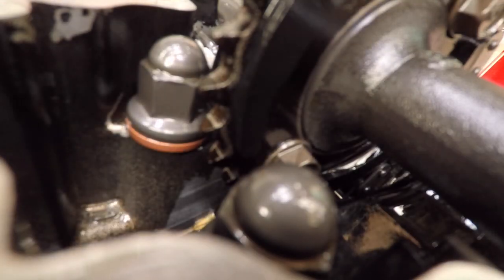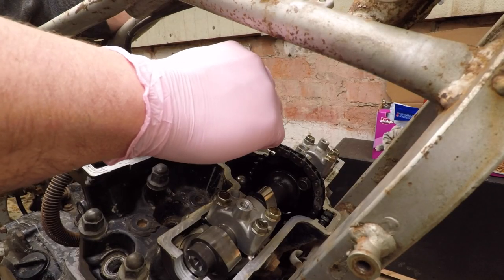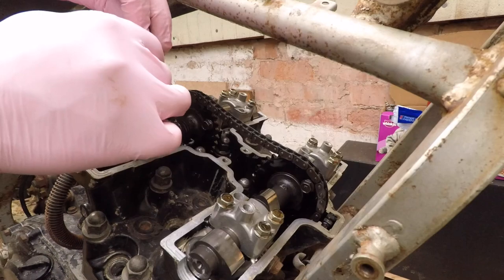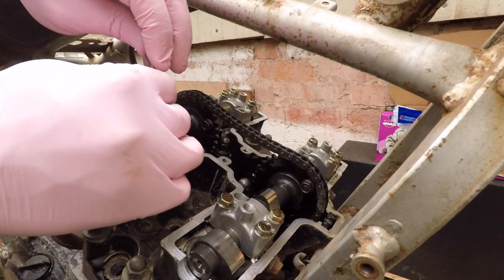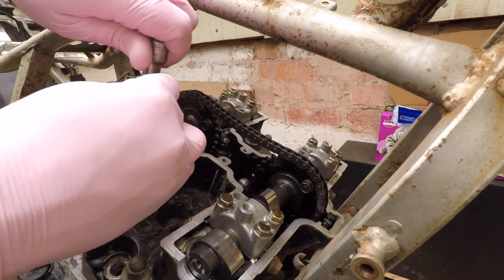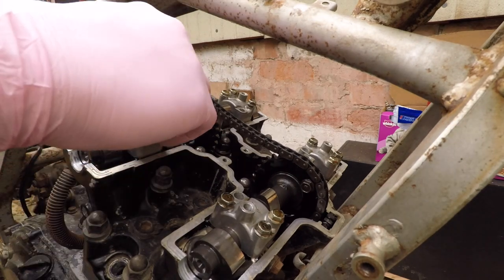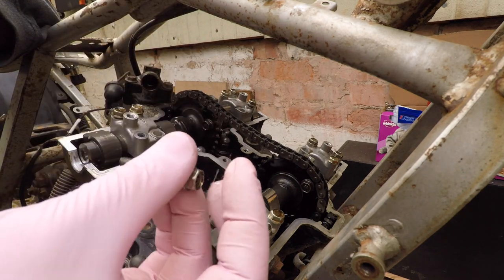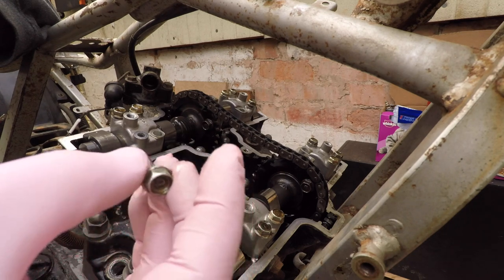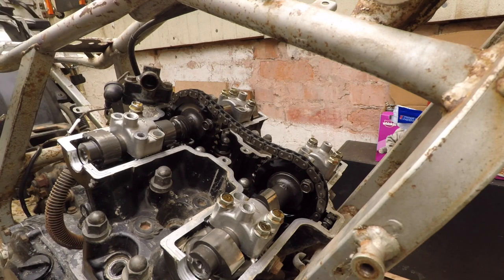Got it. Now this chain is loose. In the manual it says you should remove the screws evenly, because the cam is getting pushed by the valves. These bolts I'm gonna put exactly how I took them out. This here concerns me.